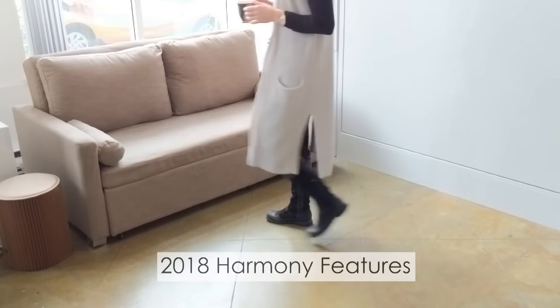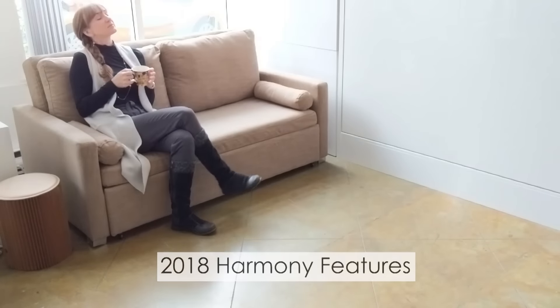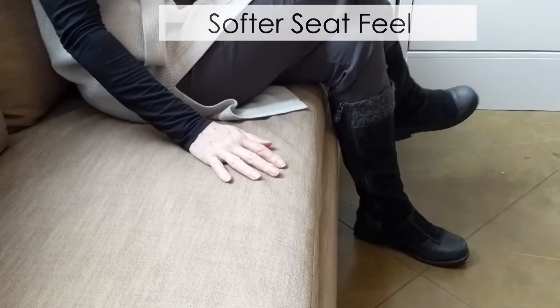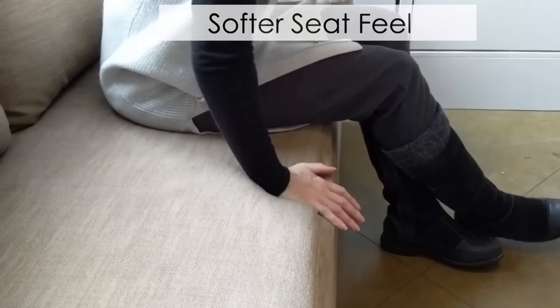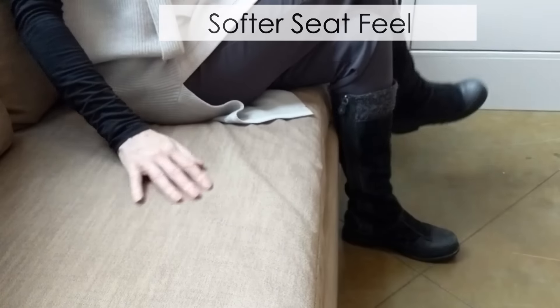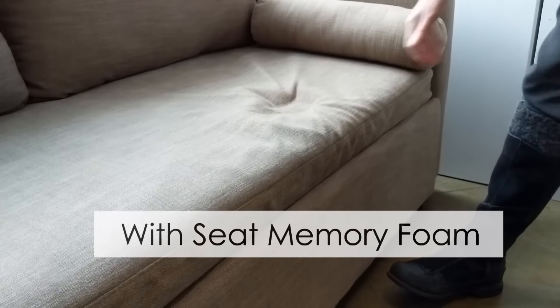Here we are going to show you a few of the features of the Harmony Sofa Bed series. Based on customer feedback, we improved the seat feel to make it softer and more comfortable. We even added in a layer of memory foam to give a nice absorption and some more comfort.